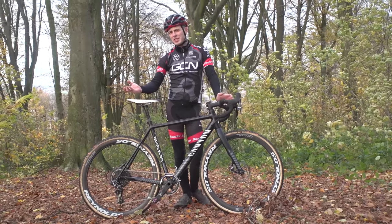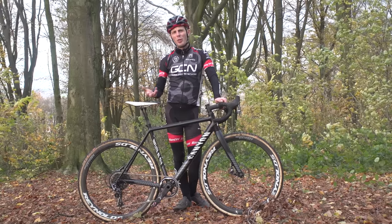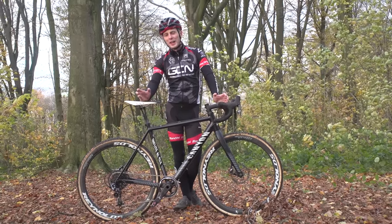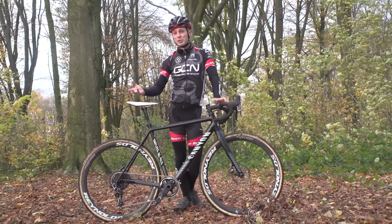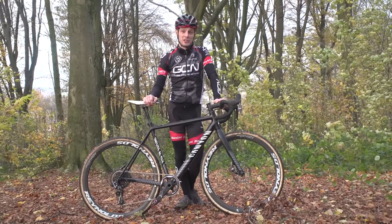As your cyclocross bike probably has very similar gearing to your road bike, you could be forgiven for thinking that they're not all that good for steep climbs — but I think you'd actually be wrong on that one. Steep climbs are a feature of many cyclocross races and they're also great fun to try and get up when you're out riding. So here's how to do it.